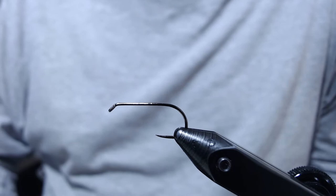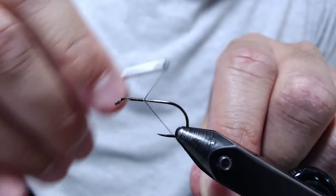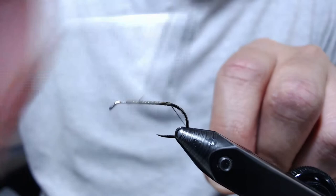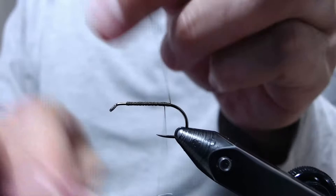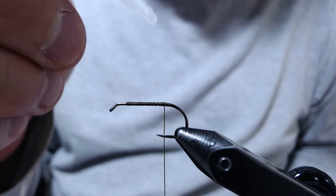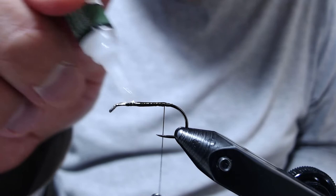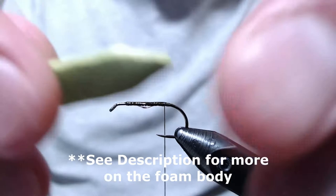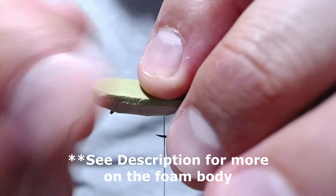To get started, I'm going to build up a bit of a thread base on my hook. We're going to be super gluing the foam body to the shank of the hook, so we need a little bit of thread buildup to give a base that the super glue can attach to. Once we build up a few wraps back and forth, I'm going to coat the thread wraps with some super glue. Then I have this two-tone foam body that I've super glued together, and I've cut a little slot in the bottom so I can push this hook up into the foam.